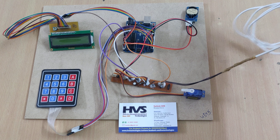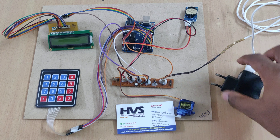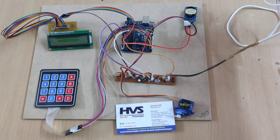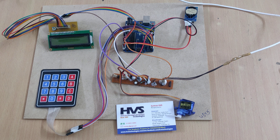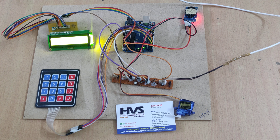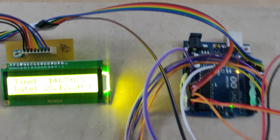This is the main power supply unit. This adapter provides a 5V output to the breadboard, which is used to distribute the 5V power supply throughout the modules, including the RTC as well as the LCD display module.